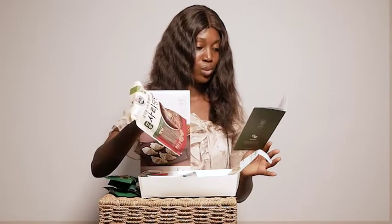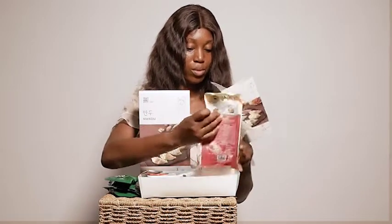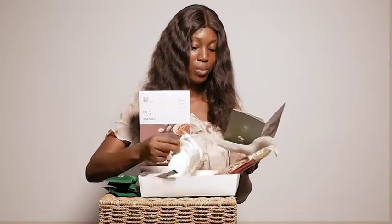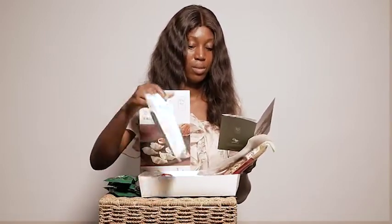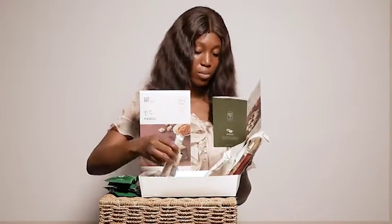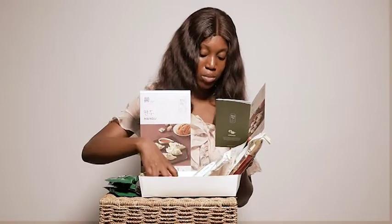This is sweet potato glass noodles. We have our wheat flour, and we have our kimchi.